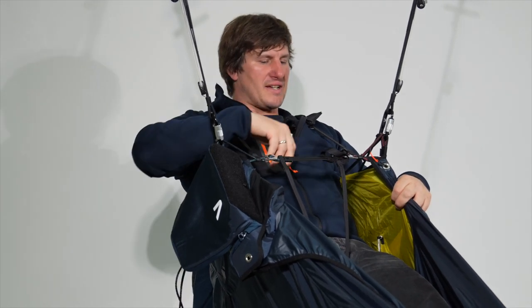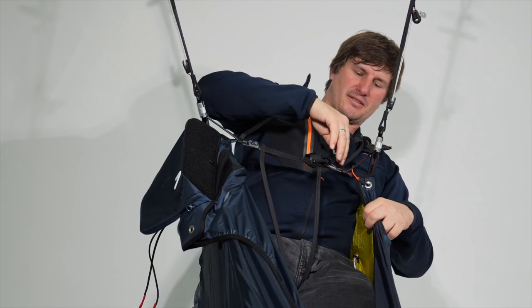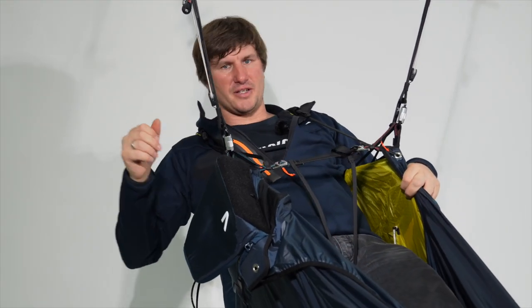Without the lower stabilizer, the towing point can move slightly while doing weight shifting, so the feeling of the harness is more dynamic.